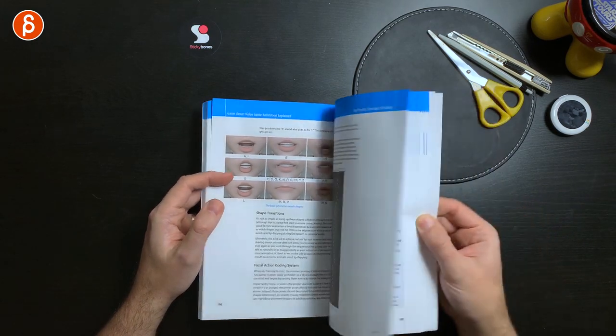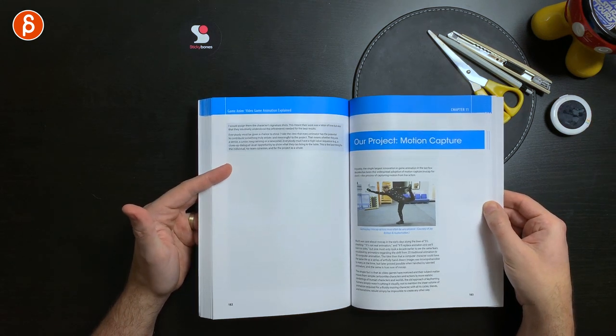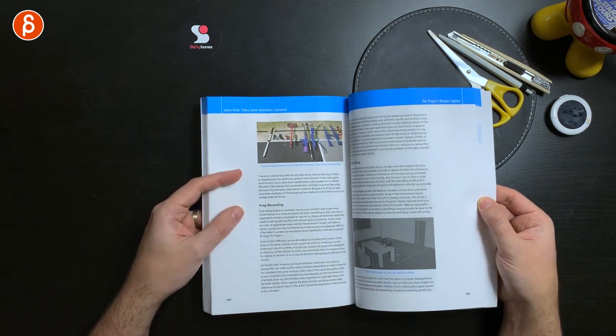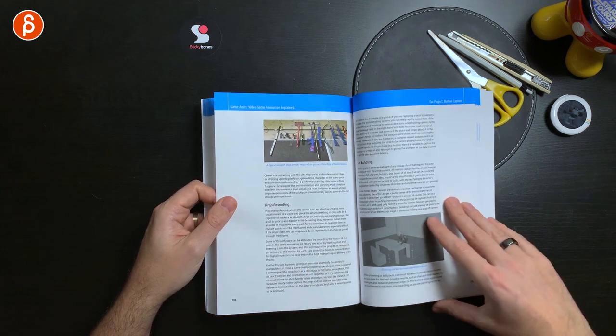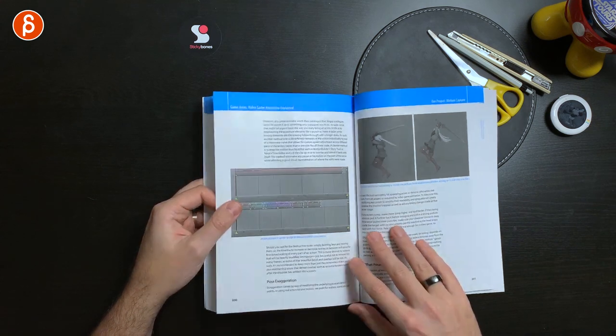It continues on with shape transitions, and then obviously motion capture. Motion capture is huge in game animation — there are lots of very interesting tips in terms of directing actors, props and sets, the setup, set building, and virtual cameras. Really, really good stuff in here.